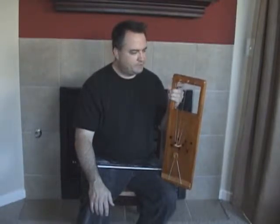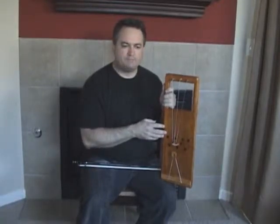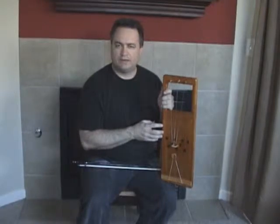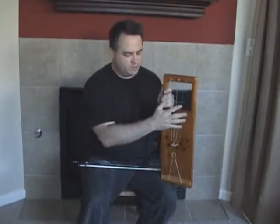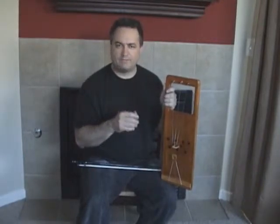This particular johiku has three strings. There are some excellent videos by Peko Kapi on YouTube. He has one video where he goes over the scale and the method of playing, so I really won't cover that much here.